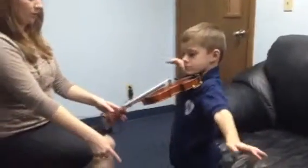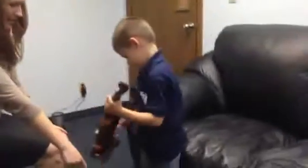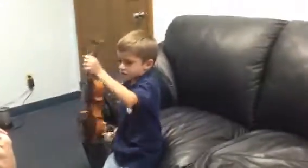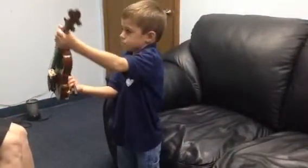Five steps into playing position. You forgot number one. No, I didn't. What is it? What is your feet called? Number one. Stand up. Stand up. You forgot number one. This is number one.